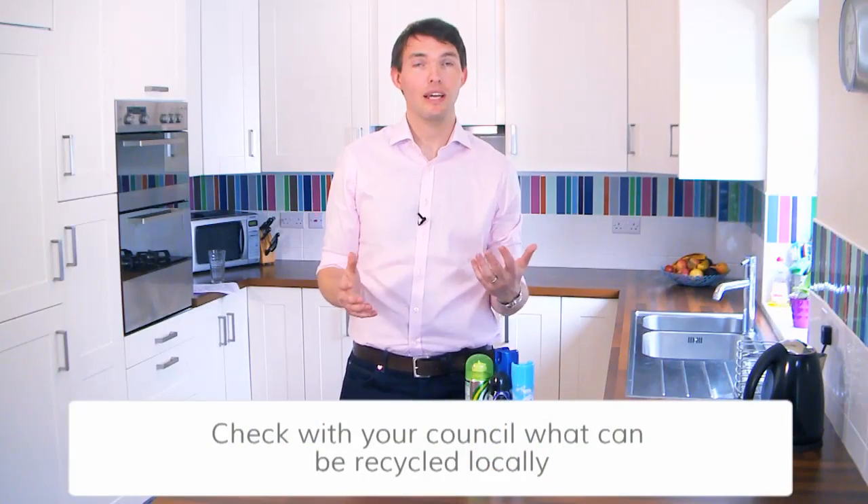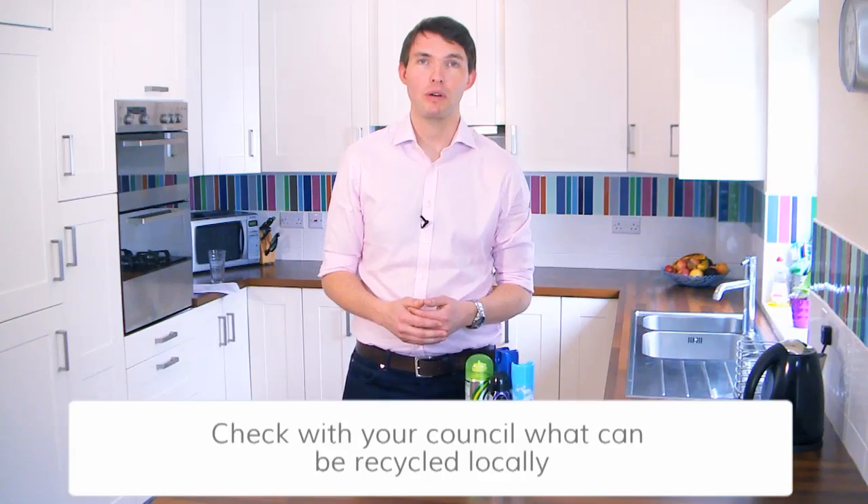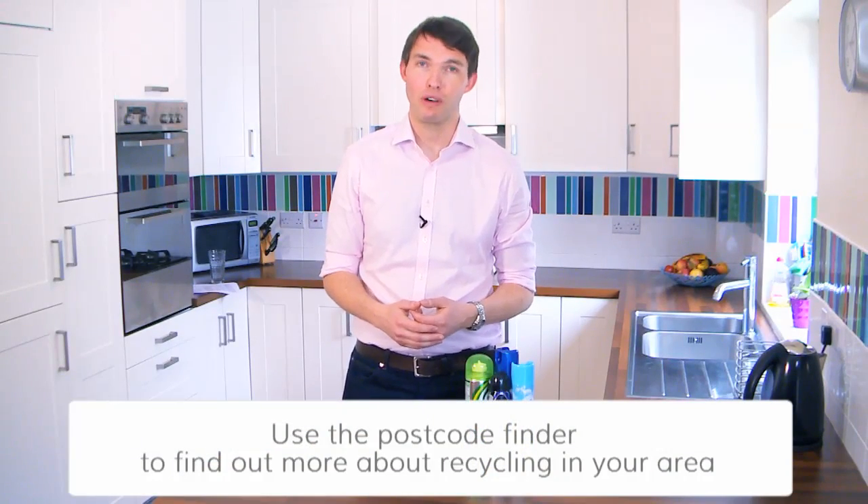The way recycling is collected does vary from place to place, so it's a good idea to check your local council's website or give them a call. You can also use the postcode finder at recyclenow.com — it tells you everything you need to know about what you can put in the recycling bins in your area and where to find your local recycling plants.